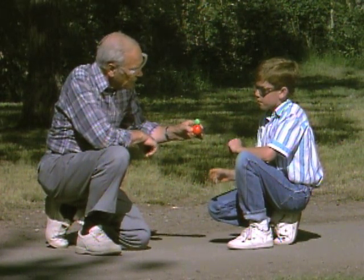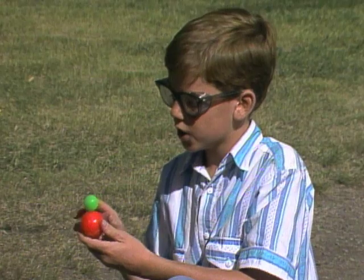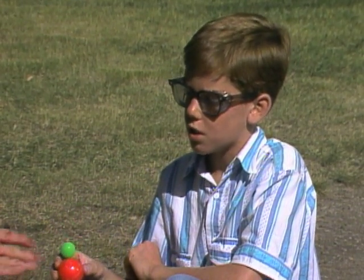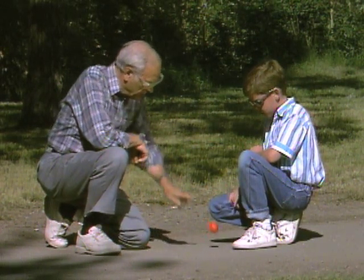This time, drop it again, but watch what happens to the red ball. What should happen, do you think? Well, the energy is transferred to the green ball, so the green ball should have most of the energy and the red ball wouldn't have very much. So not much should happen to it. Try it. It bounced only about that high, right?